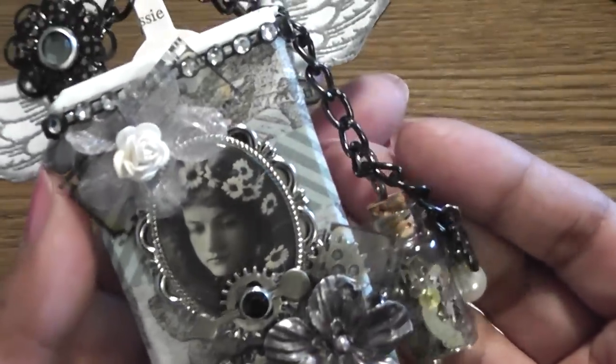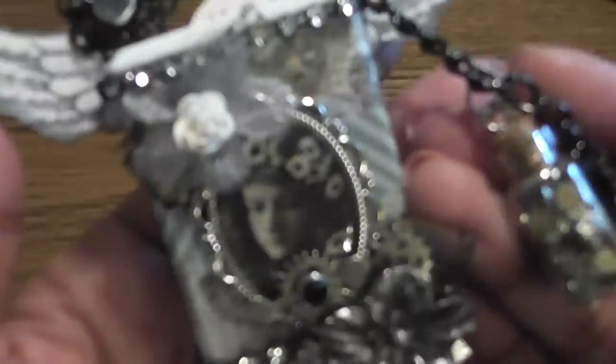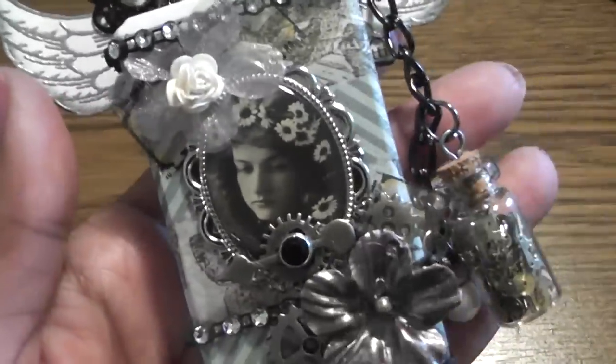So that is my altered Tic Tac container — I think it turned out super cute. Thanks for watching everyone. Post a comment if you wish, subscribe, and head on over to her channel and join the fun. Have a fabulous day. Bye!